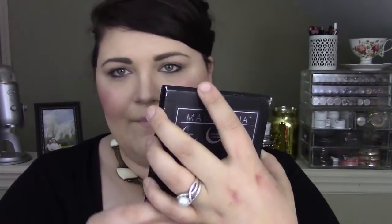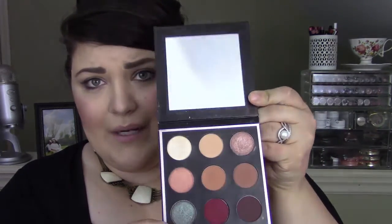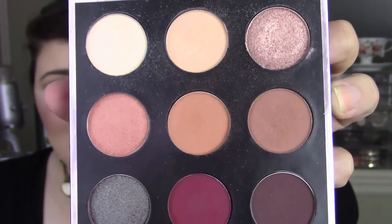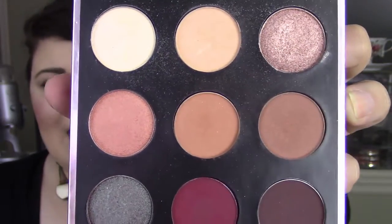Now this is what it looks like on the outside. The back goes through and tells you what each of the shades' names are. It does come with a pretty decently sized mirror. It comes with shades that are great because you've got some transition shades, some foiled shadows, some shimmer shades, and an inner corner shade — just anything you would need to do a complete eye look. So if you're traveling and you don't want to take your whole organizer, just pop this in your purse. It's thin, it's sleek, it's easy to travel with.